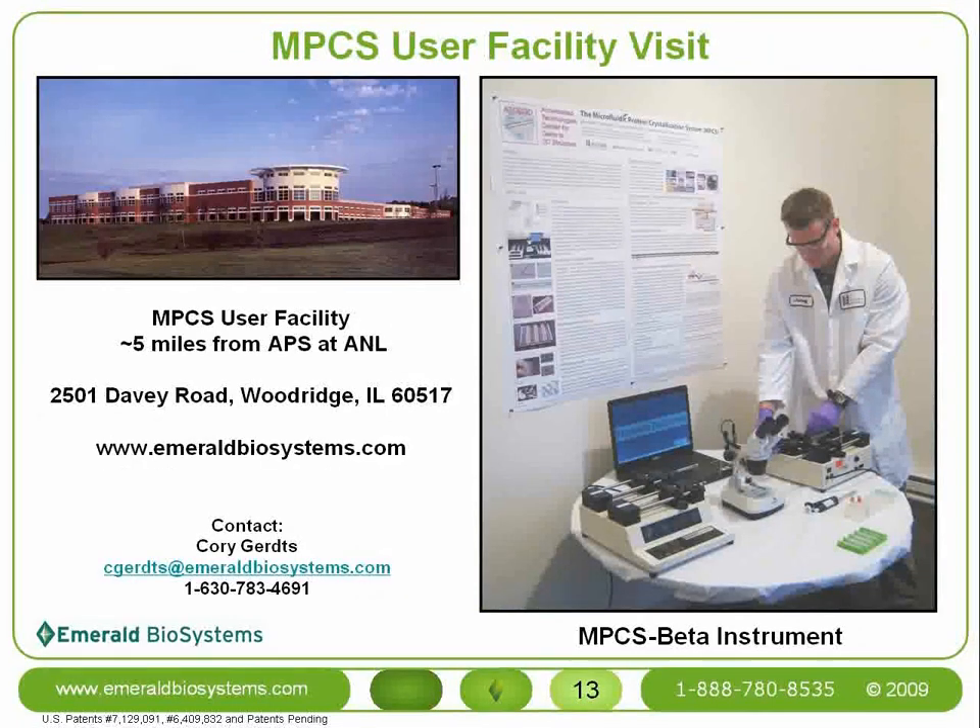In order to provide an opportunity to test out the MPCS technology, we've established the MPCS user facility at our Woodridge, Illinois location. At the user facility, users can bring their own protein samples and try running crystallization screens with the MPCS for themselves, both with the instrumentation and the crystal cards. It's conveniently located about 5 miles from the APS synchrotron at Argonne National Labs, making it an easy place to stop by on a trip to Chicago or to an APS beamline.